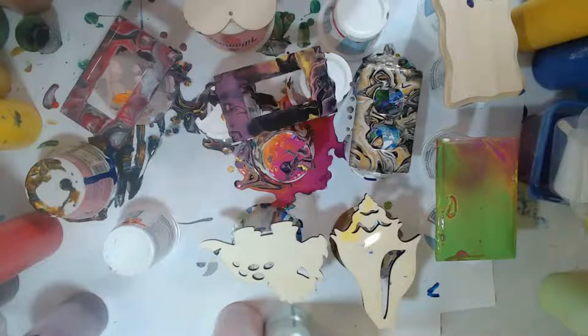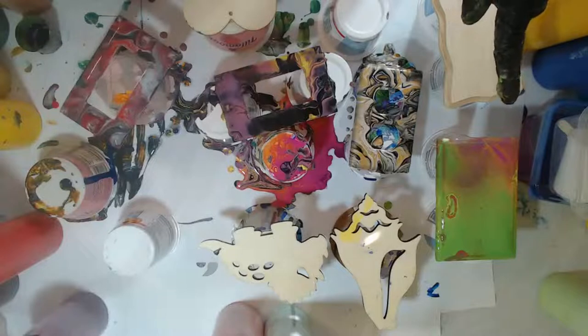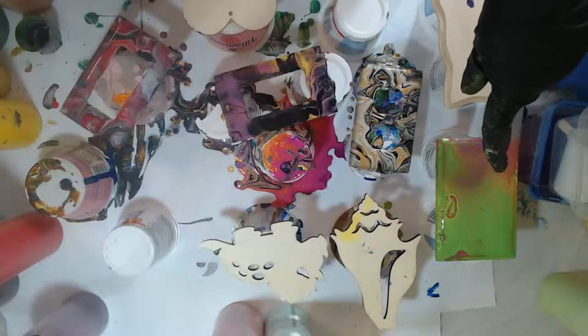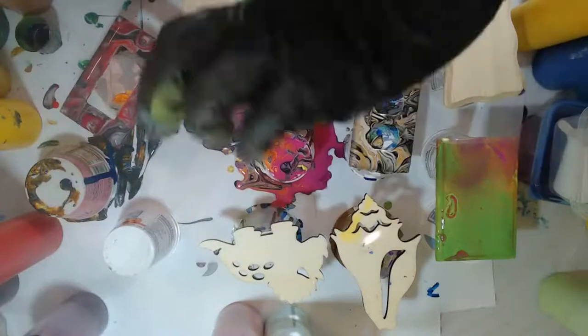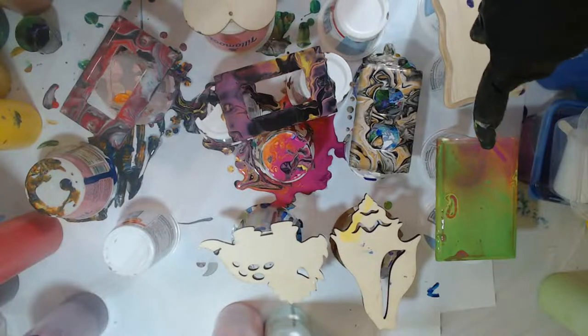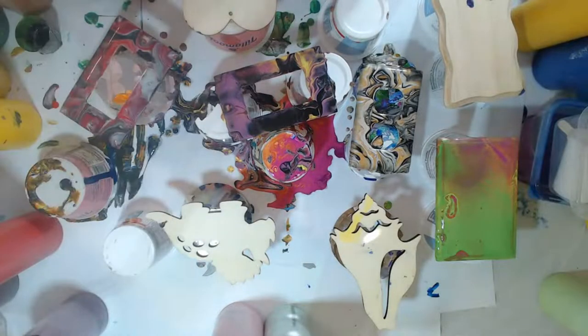I was almost thinking of using these little plaques as backgrounds and putting quotes. Or maybe break them into magnets and put quotes on them. At least for one of them, I'd like to do it for our house — put 'clean' on one side and 'dirty' on the other, put a magnet on it and put it on the dishwasher, so you can flip it over to let people know whether the dishes are clean or dirty. I thought that would be a fun little thing to do with them.